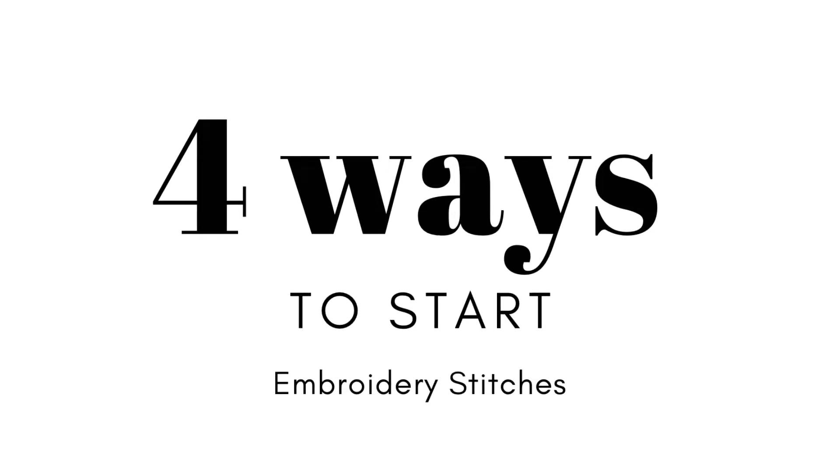Hey there! This video is going to be all about how to start embroidery stitches. There are countless ways to do this and I'm just going to go over a few popular ones and you can pick which one you like the best.